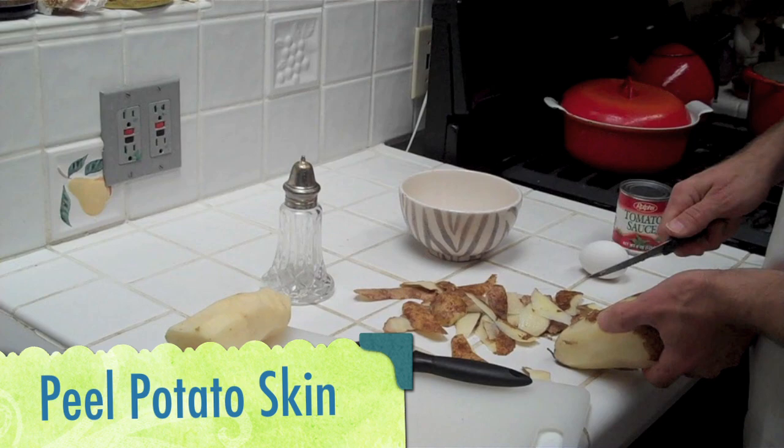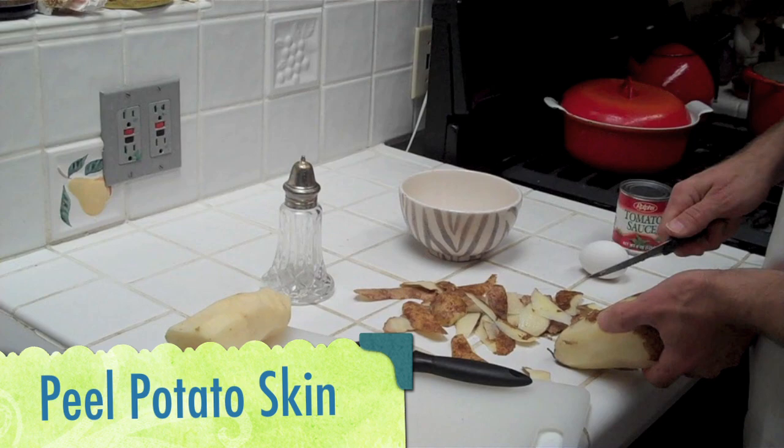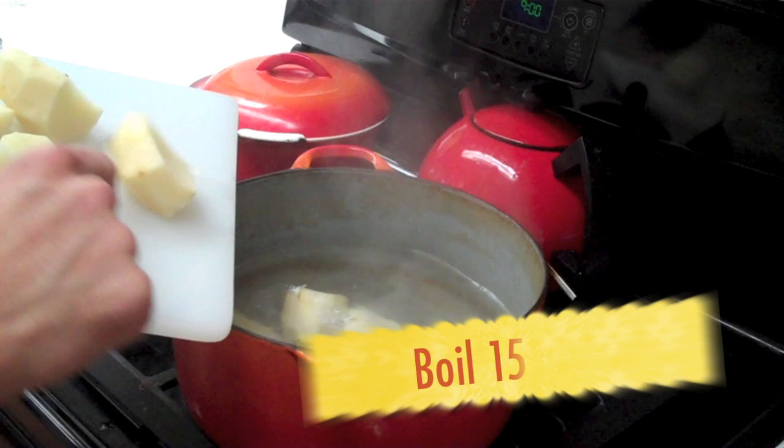I'm going to start by peeling the skin off of our potatoes, which is kind of a pain in the ass. And we're going to boil them for about 15 minutes.